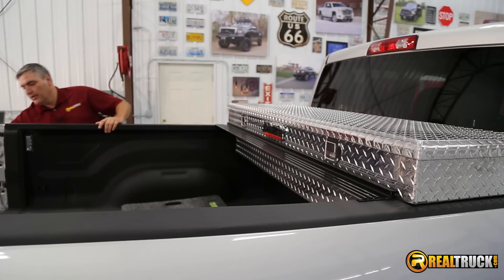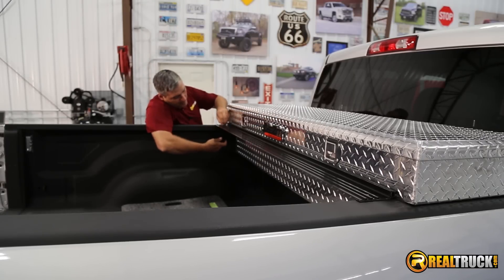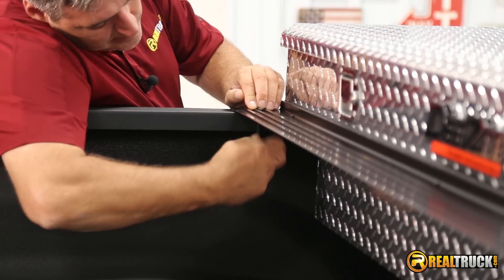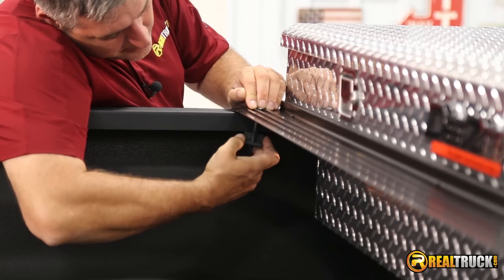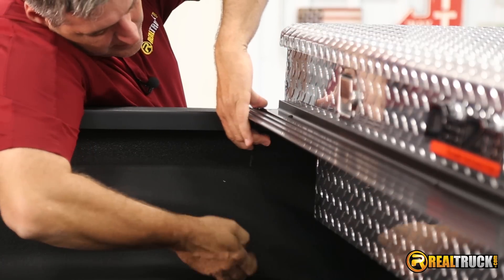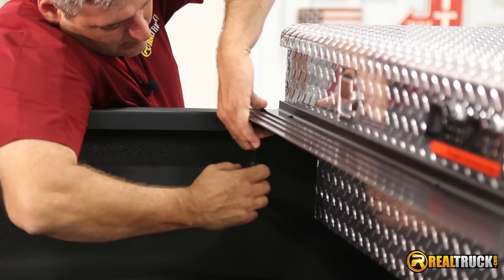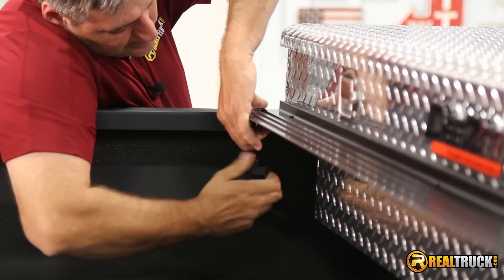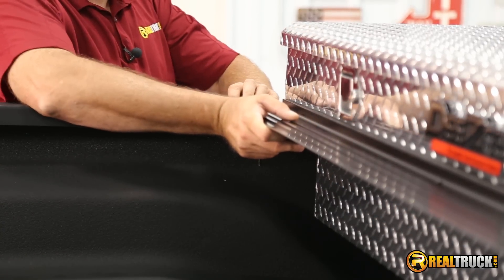Then we're going to take our clamps. Now the clamps, just so you know, you're going to have to unscrew them because the bolt has to go through here. Then we'll put it back together and put the spacer back on there. And then the clamp piece — make sure that when we put the clamp piece back on, it's got the lip part facing up, because that's what's got to catch and hold up underneath the lip of your bed rail here. Then we'll put the thumb screw back on, and once we have that, we're going to tighten this up.